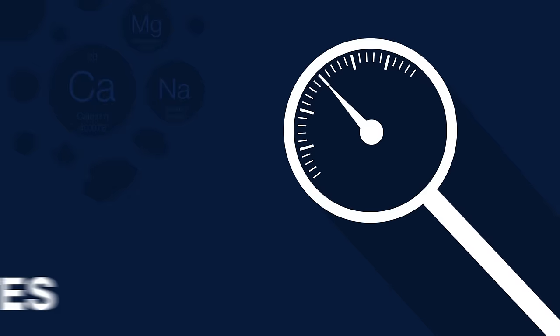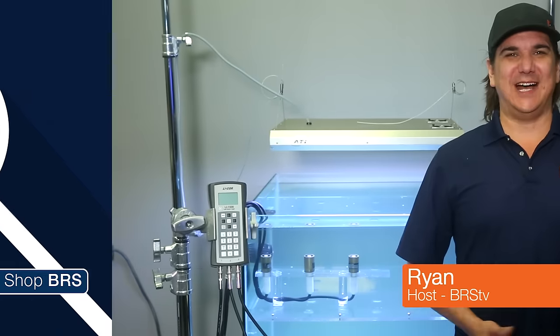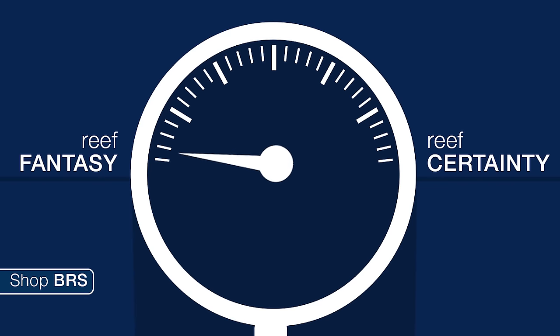Today on BRStv Investigates it's air versus water — what's the best test? Hi, I'm Ryan, your host of BRStv Investigates, a weekly YouTube series which explores popular reefing theories, products, and methods — what the manuals are missing — with a focus on putting them to the test and then rating that theory based on our scale of reef fantasy to reef certainty.